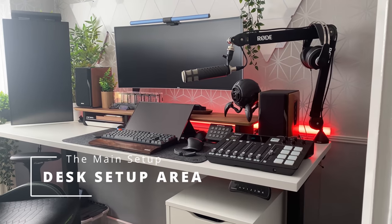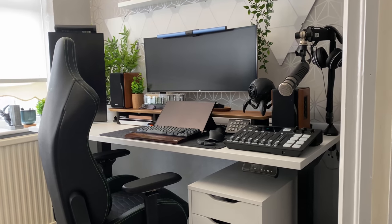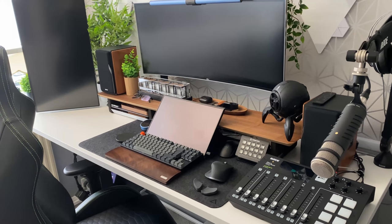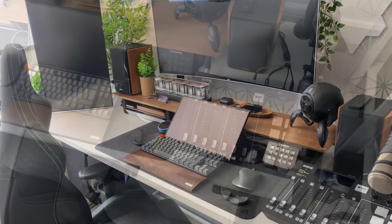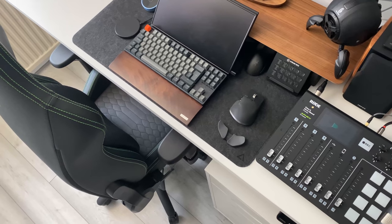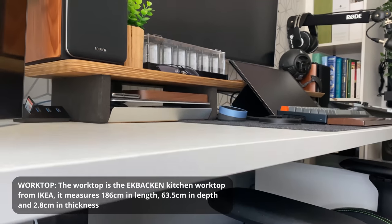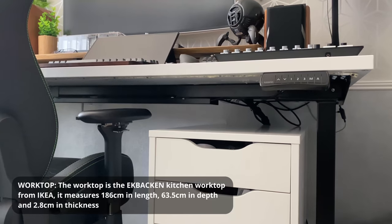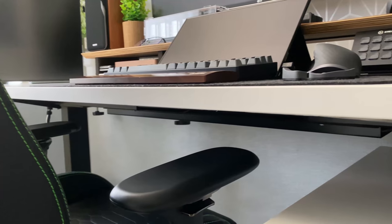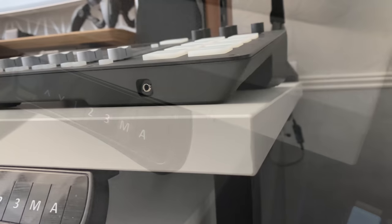Let's begin with the main setup — the desk setup area. I'm going to take you through each of the items that make up this space and try to give you information about sizes, forms, and functions. Starting with the worktop: I've put the vital information like sizes on screen. This worktop is from Ikea, it's called the Ekbacken, and it's actually a kitchen worktop. It's really heavy duty, wood laminate, and unlike the Ikea Linnmon that a lot of people use, this thing weighs approximately 22 kilograms.